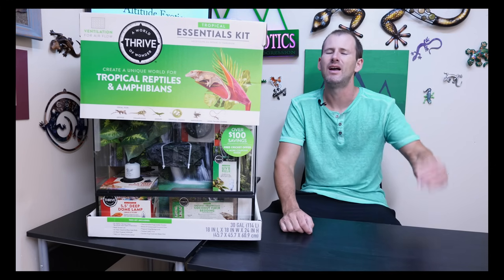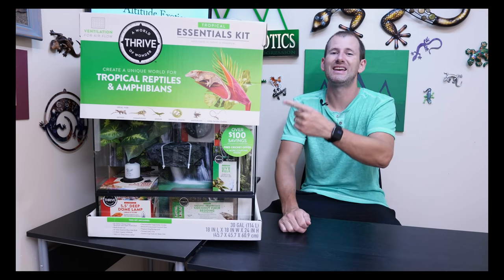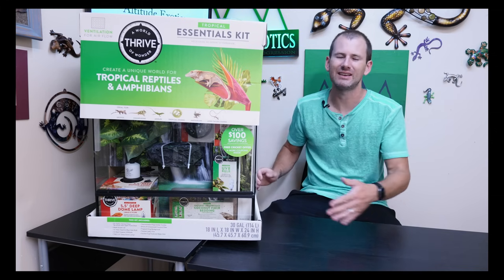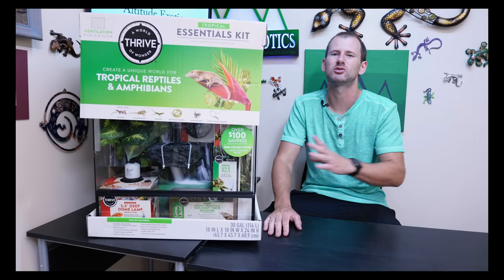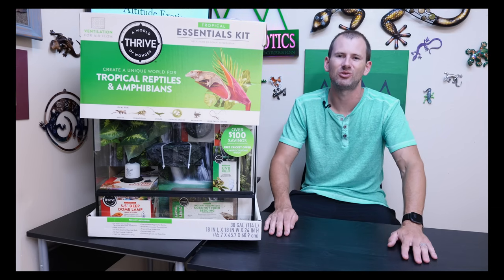I do think they are still for sale, but right off the bat I can tell you I like this kit so much more than the Zoo Med or the Exo Terra. For one, it's an 18 by 18 by 24 inch cage, so you get a bigger cage which is better for your geckos. Just by looking at it I can see it comes with so much more stuff than either the Zoo Med or the Exo Terra did.